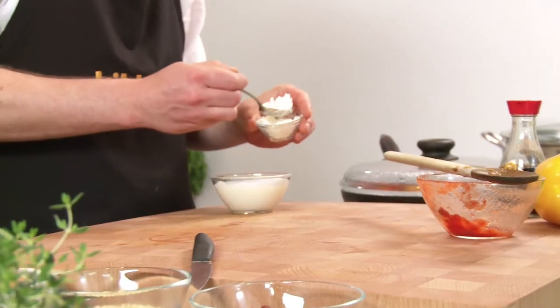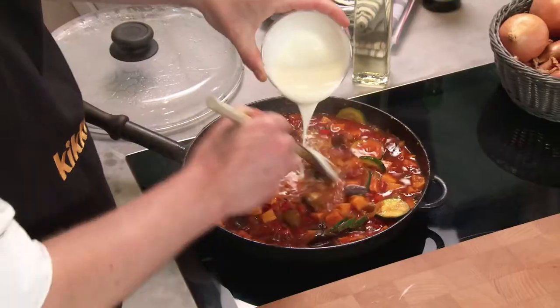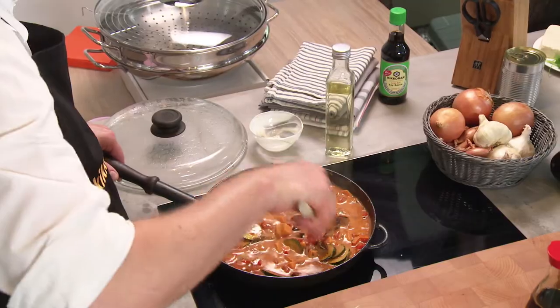Mix the cornflour with 150g yoghurt and add it to the pan, stirring constantly. Simmer at a low heat and continue stirring until the sauce thickens. Leave to steep for another 2-3 minutes and your masala is ready.